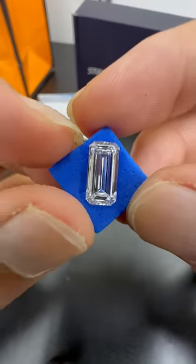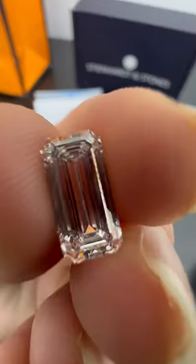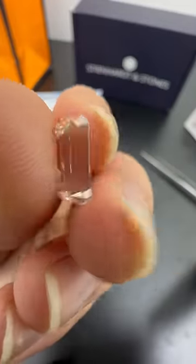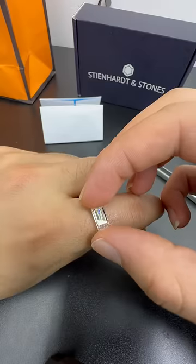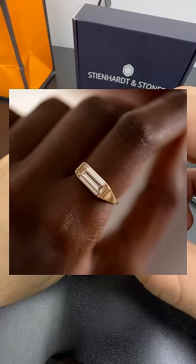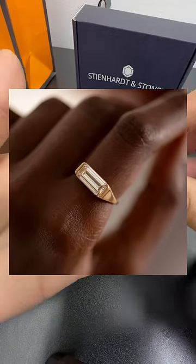Another example is the elongated emerald-cut diamond. This is on the complete opposite end of the spectrum in terms of sparkle, but this diamond is truly a work of art. Most commonly, it can be mounted horizontally, just like this picture, to create a very unique and one-of-a-kind men's engagement ring.